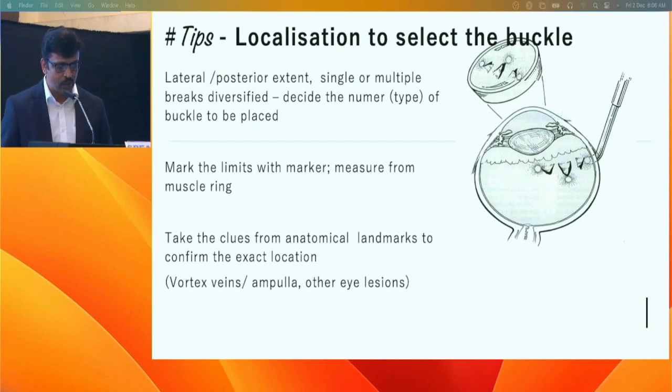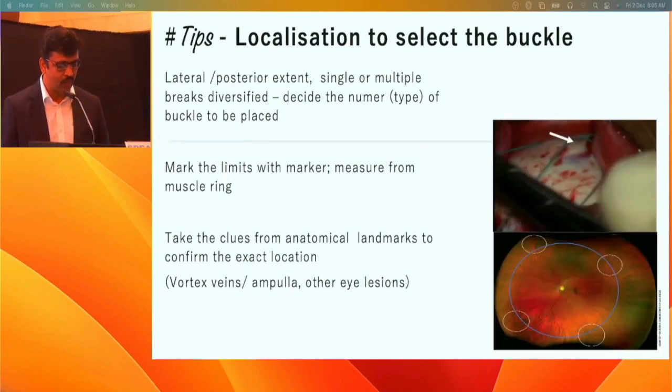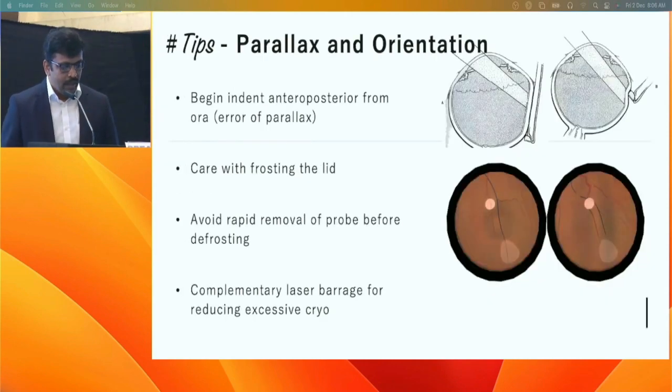Always mark from the muscle insertion and take anatomical clues from the eyeball, especially the vortex veins which have fixed locations. You can also examine the fellow eye's lesions to anticipate which lesions on the detached retina you might miss — the error of parallax is always a concern.